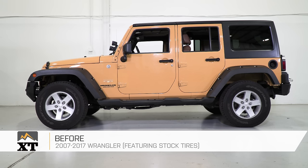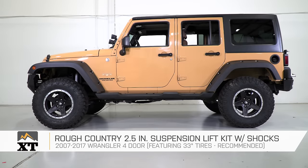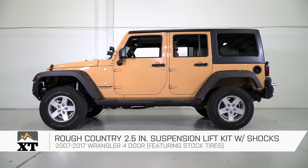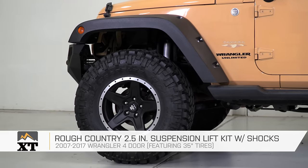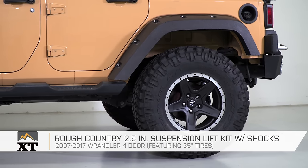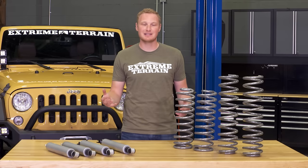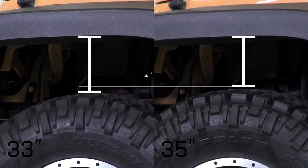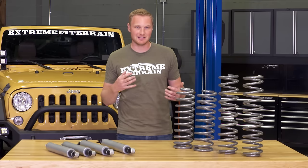If you wanna run a set of 33-inch tires on your Jeep, I would recommend 2.5 inches of lift. You can run a smaller or even factory-sized tire on 2.5 inches of lift, but personally I think it's gonna look a little bit funny. And there are some guys that go up to a 35-inch tire on 2.5 inches of lift, but any time you run a bigger tire on a smaller lift, you are going to give up some up-travel and may have to make some tweaks to the suspension to ensure the tires don't contact the body.